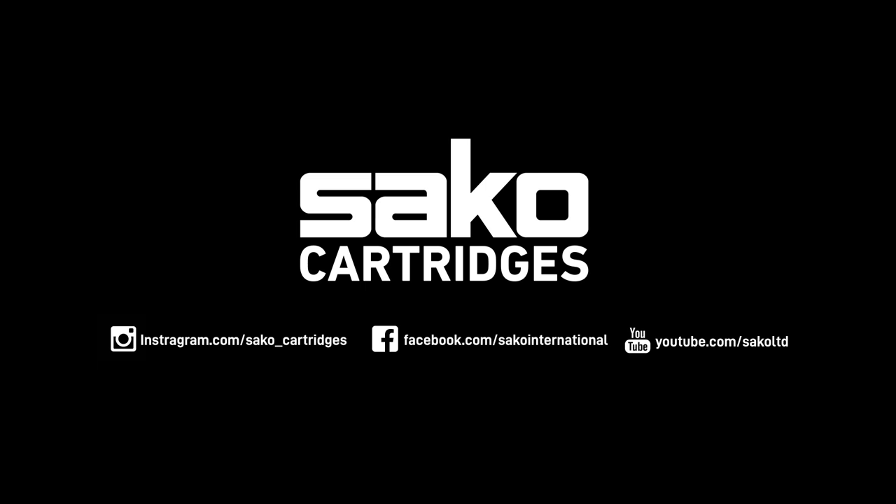please visit our webpage, YouTube channel, or Sako Cartridges' Instagram account to learn more about our products. Here are the links.